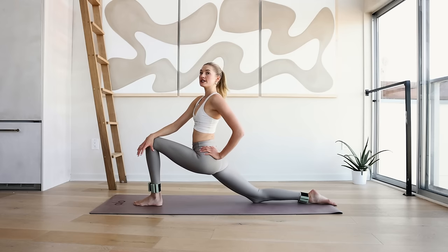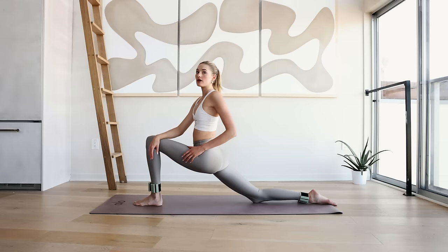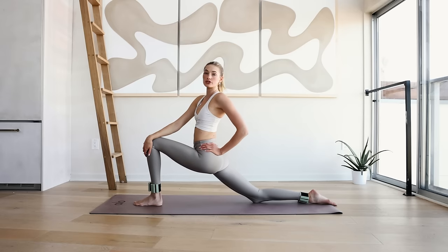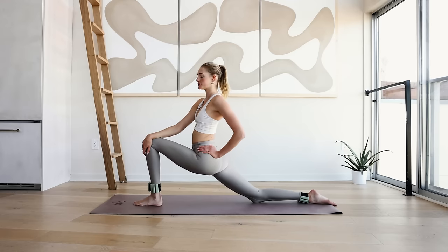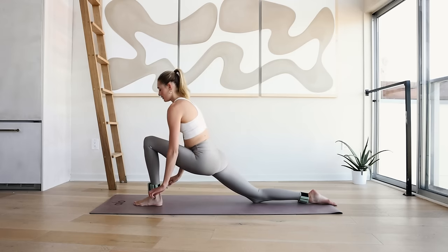A lot of us have really tight hips even though we don't really notice it in daily life, but it can cause a lot of imbalance to your neck and shoulders. If you feel you have tight hips, also follow some of my recovery videos which I posted during wellness month. Amazing.